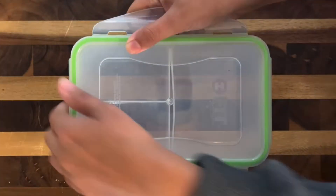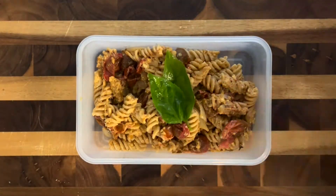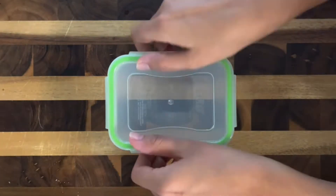I used this bento box and added in my pasta, topped off the pasta with some basil leaves and lemon juice. For the side, I got a couple items off the Whole Foods Olive Bar, which is my favorite thing ever.